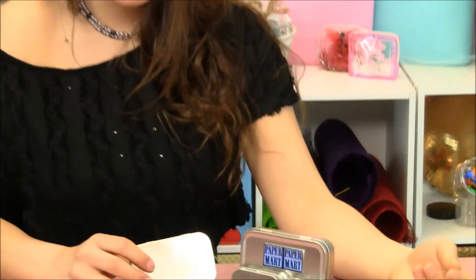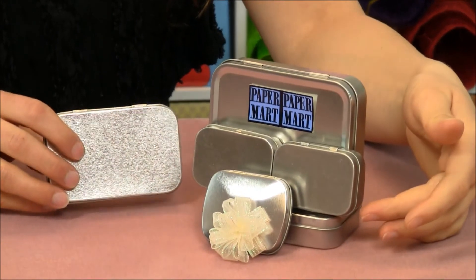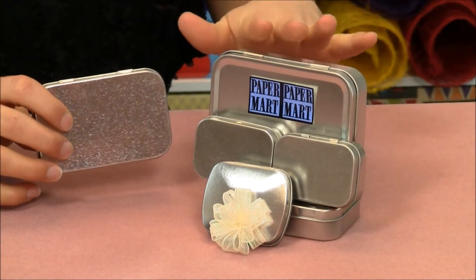Hi, I'm Lisa Parker from Paper Mart and I'm here with our hinged rectangular tins which come in three different sizes. We have our small, our medium and our large.